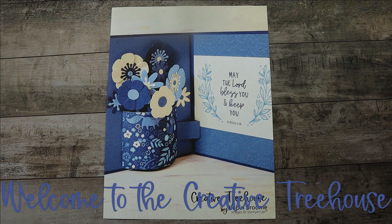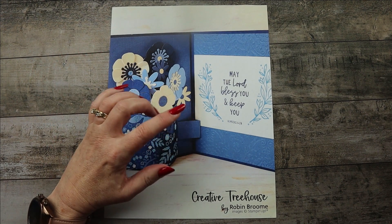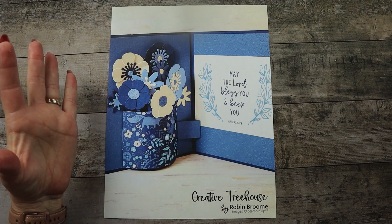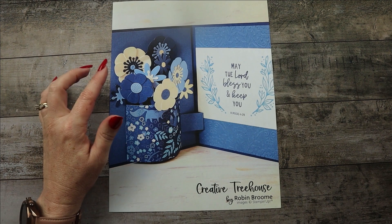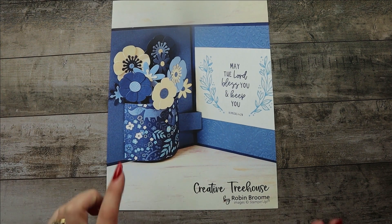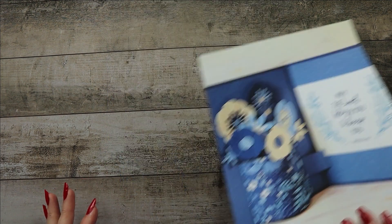Hi, welcome to the Creative Treehouse. My name is Robin Broom and I am an independent Stampin' Up demonstrator in the United States. Thanks so much for joining me today. Today's project is a pop-up vase card. I already gave away the one I wanted to copy, so I took a picture of it — that's my reference — and ours is going to look a lot like that.